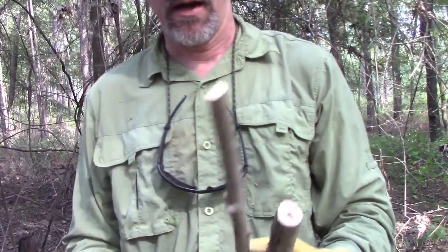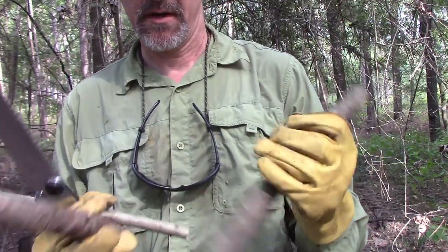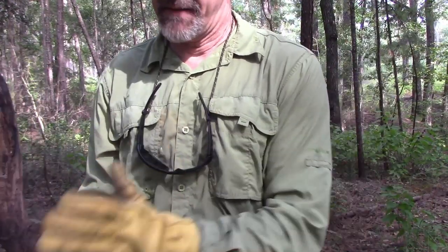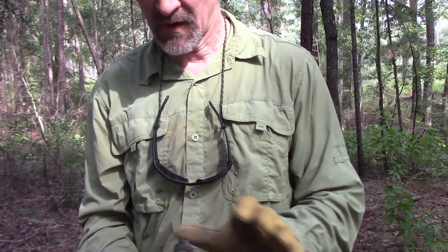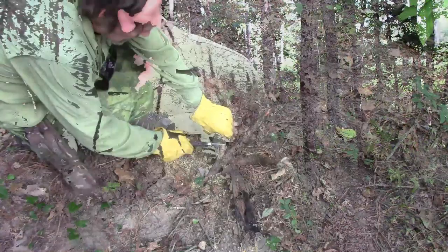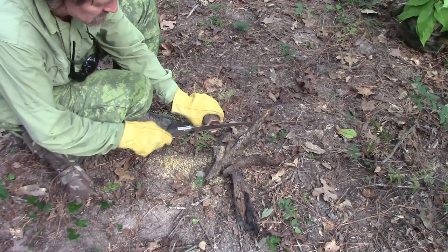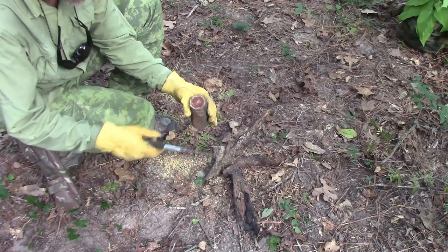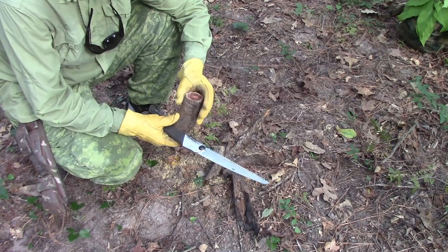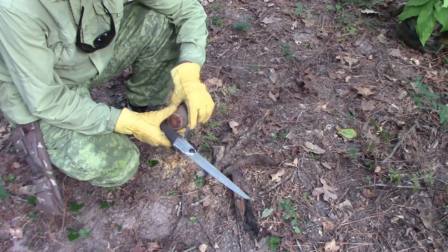I've got three pieces of yaupon here. Might be able to use this smaller piece as a spindle, maybe one of these as a fireboard. I found this old burned-up pine - it's a pine knot, there's gonna be fatwood in there. I'll cut it open and split it and try to use this as a block. Solid fatwood - and now I have some tinder and also have a friction block.